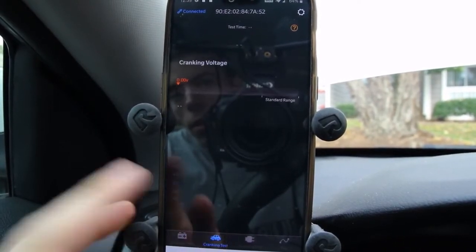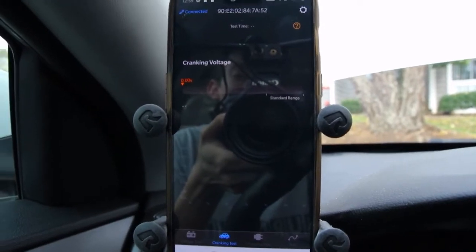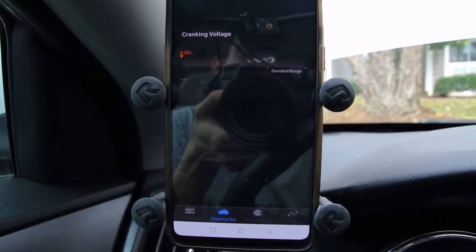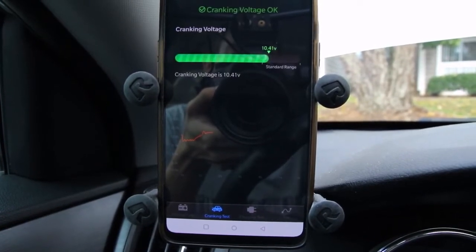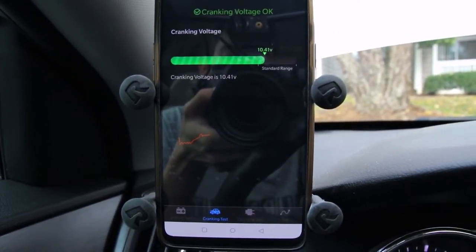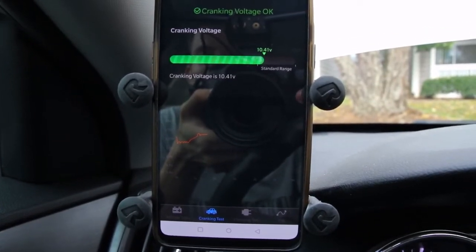We have a charging test, and we can do a cranking voltage test. It looks like it's going to want us to crank the car over, so let's go through and do that. Your cranking voltage is okay, and it graphs all of that out as well.